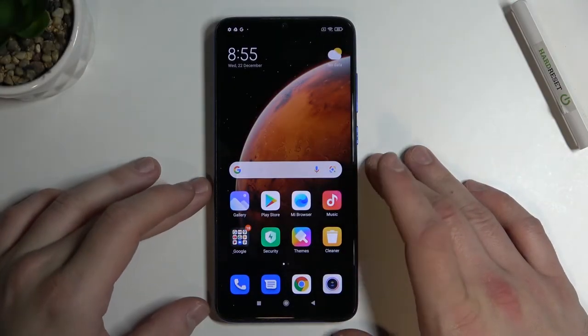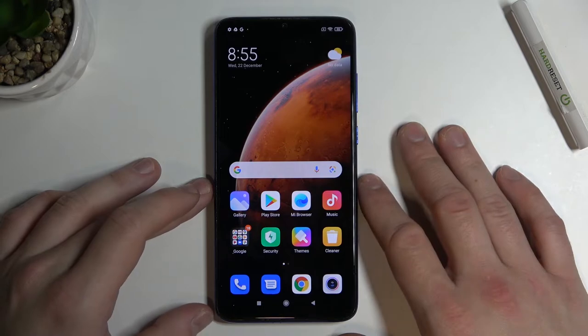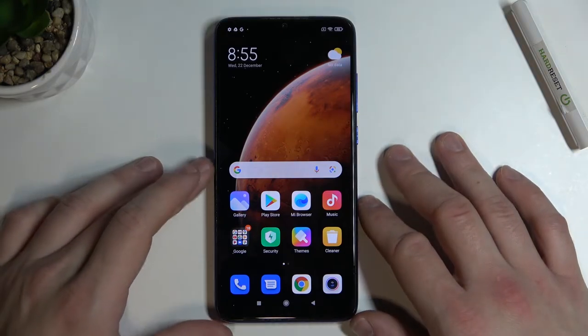Hello, in front of me I've got Xiaomi Redmi Note 8 Pro. In this video I'll show you how to take a selfie using palm gesture.